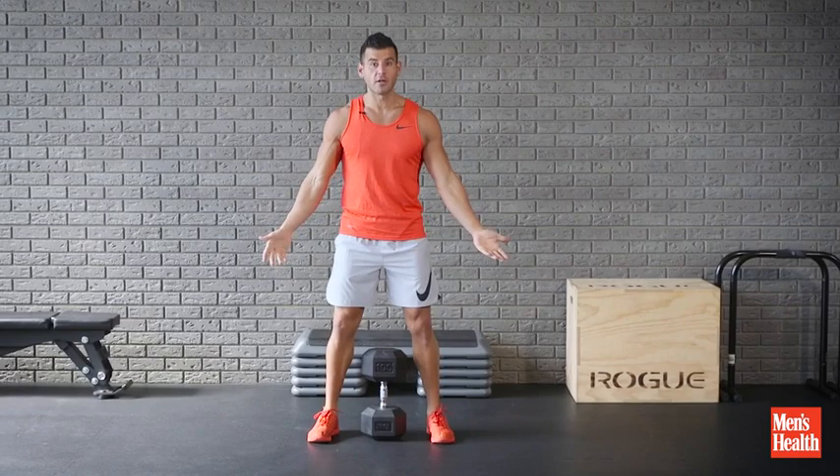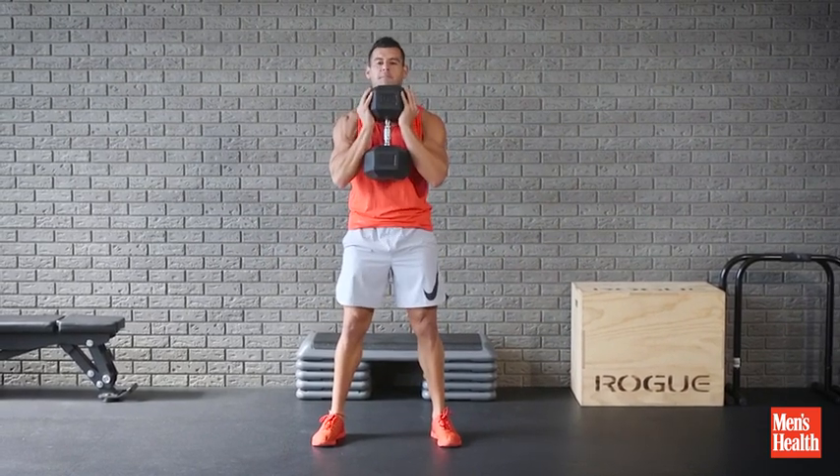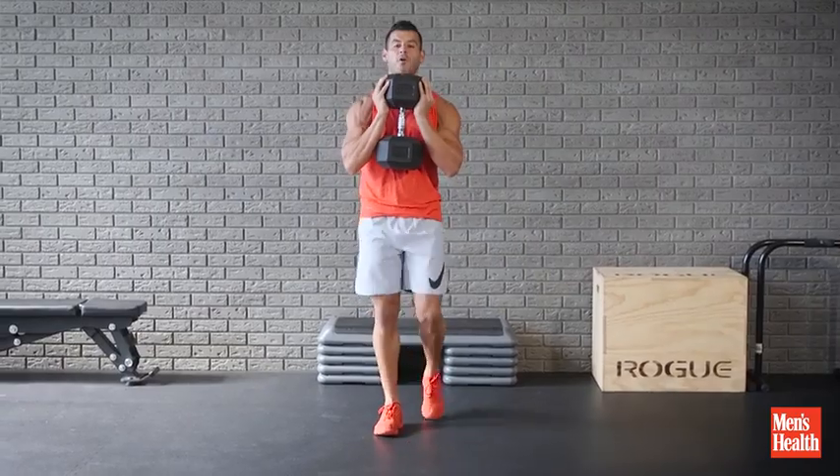So what we're going to do is straddle the weight. We're going to pull it straight up the body's line, cup it, keep it right tight to the body. You're going to walk forwards and then backwards, or if you've got a lot of space, just keep walking forwards.